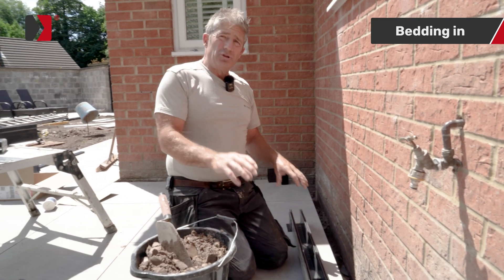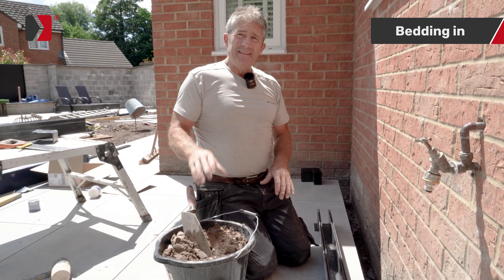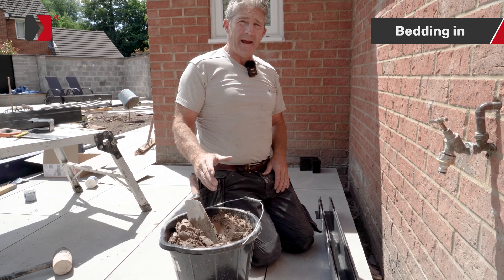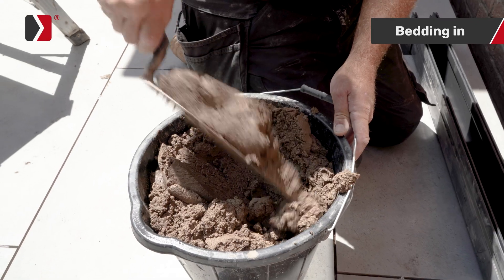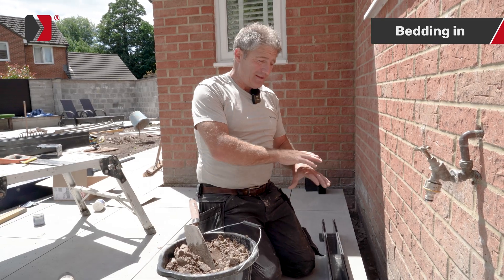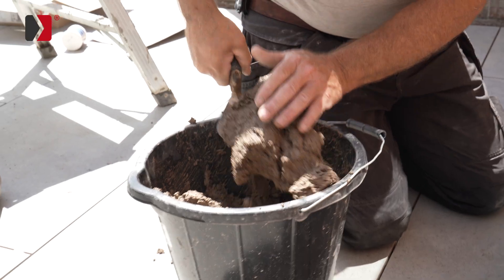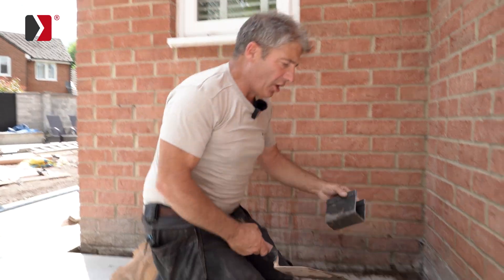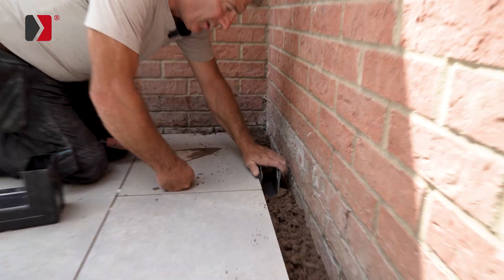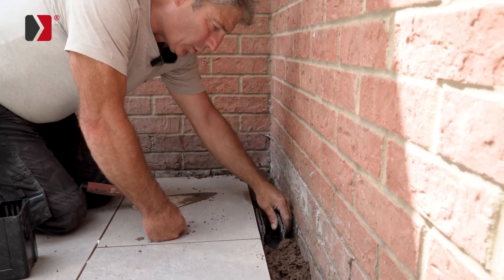It's important that you want your drainage channel to stay in place, and we do that using a bedding mortar — four parts sand, one part cement, and just a little bit of water. You don't want it too dry but you don't want it too wet; you want some compressive strength under your channel. Occasionally I use the off-cut of the channel to help gauge the height of the bedding mortar — very simple, quick and easy.